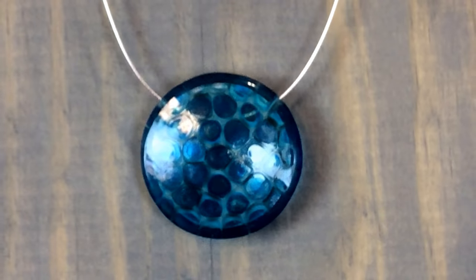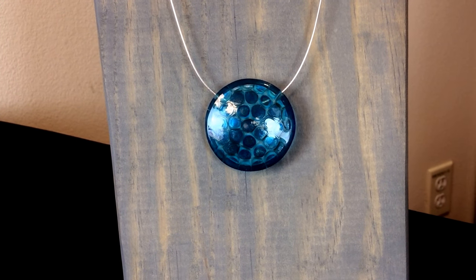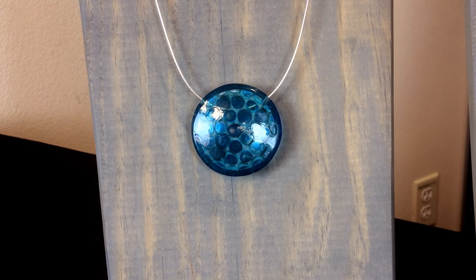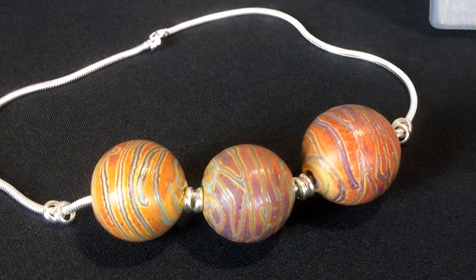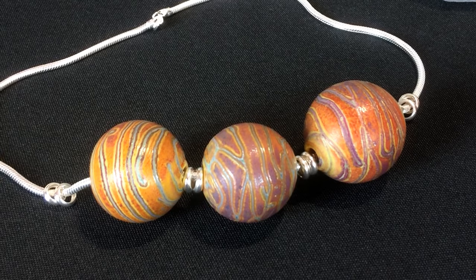The omega necklace here at the end is a beautiful example of threading through a large art glass bead. It has a little more body so it can stand up a bit more on the neck, and of course you could use another type of chain if you wanted more of a drape. I also used a very large snake chain with the glass beads at the front and some spacer beads to show how you can combine metal beads as a little accent in between your glass beads, and it has a beautiful look.